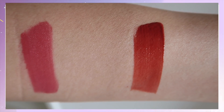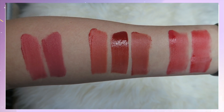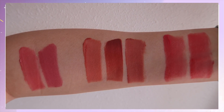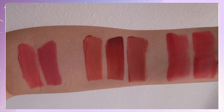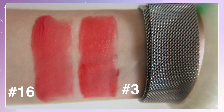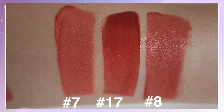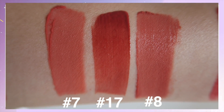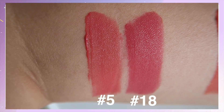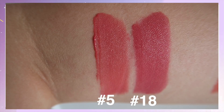Now I'll show a comparison of these colors against other Ink Velvet shades. Number 16 is very similar to number 3 — number 3 leans more towards pinky red while number 16 is more coral, but from far away they look very similar. For number 17, I found two similar colors, numbers 7 and 8, but they are much lighter than number 17. For number 18, it's similar to number 5, but number 5 is much more pink compared to number 18 which is more purplish.